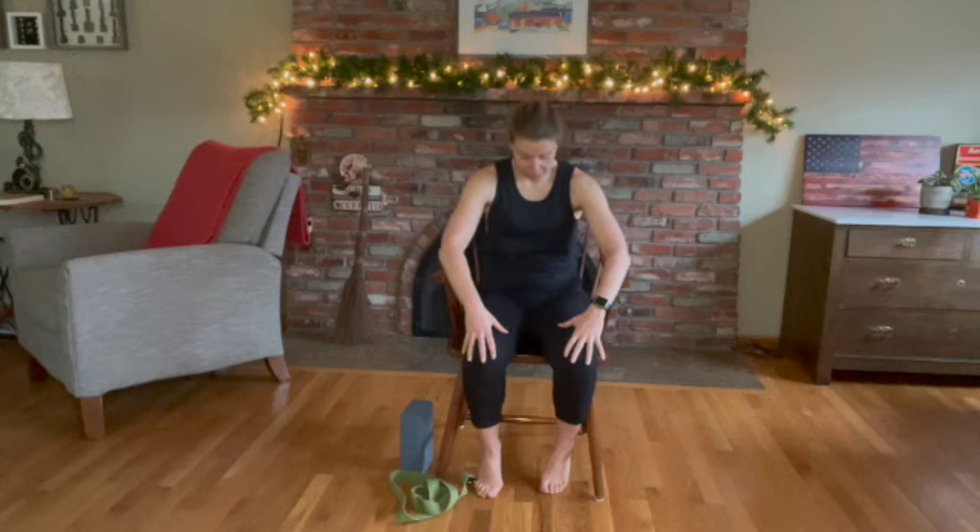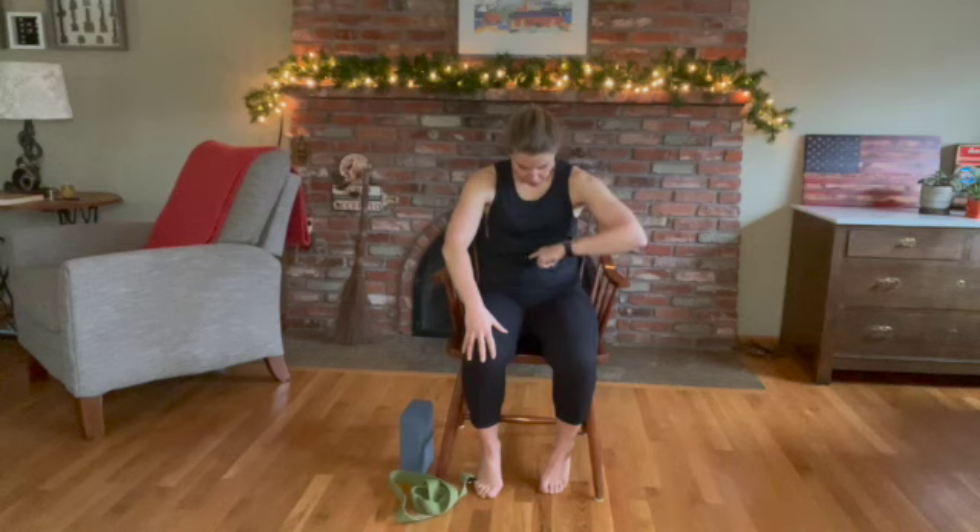We're just going to do a few cat-cows to get that spine moving in a flexion and extension position. Place your hands on your knees. Pull the belly in and roll the spine as if you were a cat — abs pulled in, tuck your chin under. Then slowly press your belly forward, roll your shoulders back. Rather than being in a neutral seated mountain position, press your belly forward and roll your shoulders back — extending that spine like a cow.